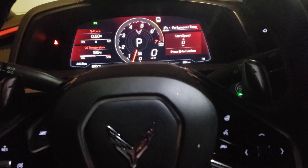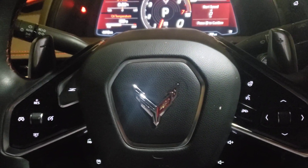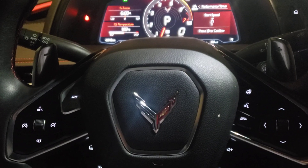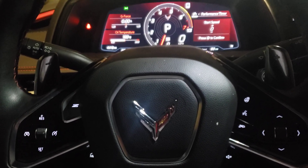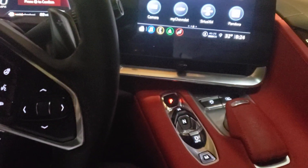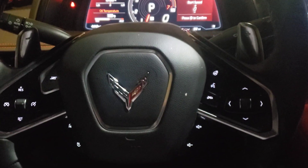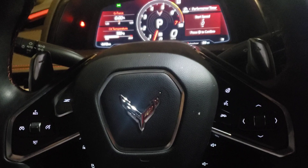I'll show you one more goodie. When you hit both paddle shifters — there's a paddle shifter here and one here — pull both back, come off the brake and step on the gas, and the car will rev and you'll get all the noises, pops, and gurgles. It'll make all those noises if you pull both paddle shifters back and then step on the gas.